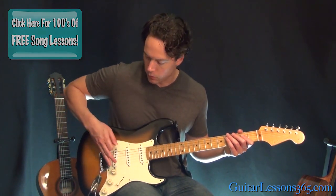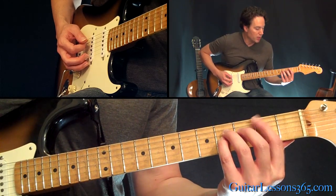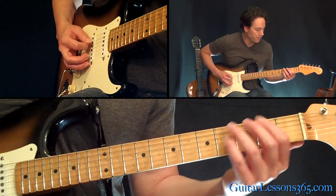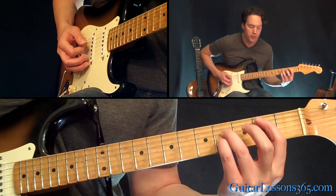Lightly lay your palm right where the strings meet the bridge there, through all of it. So let's start here. We're gonna be on basically a B power chord — off the second fret on the fifth string, and the fourth fret on the third and fourth strings.